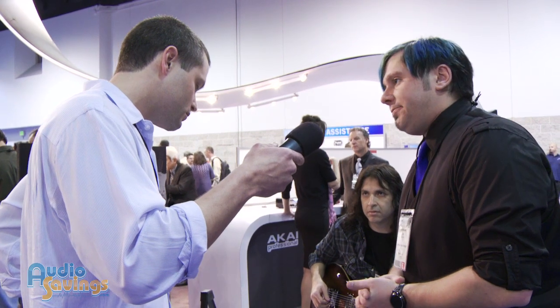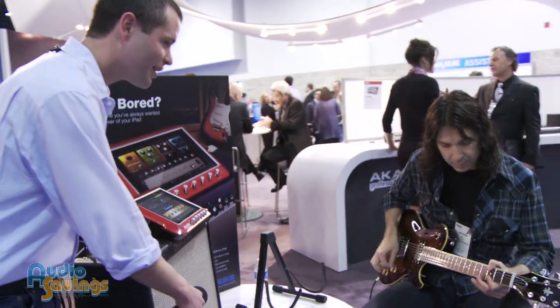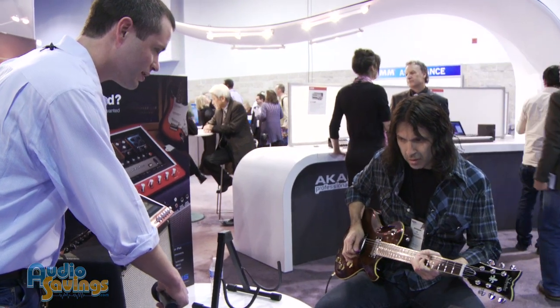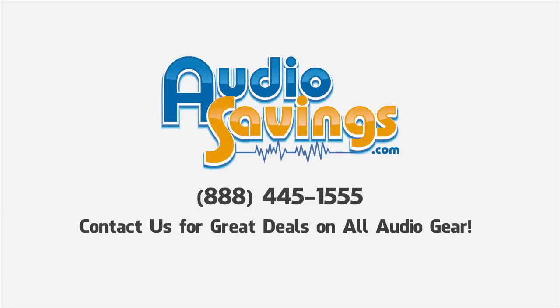The whole unit's $299. Wow, that's a lot of gear for not too much of a price, so I'm liking it so far. It sounds cool. As a matter of fact, can you go ahead and take us out with a cool riff? Not bad. Thanks again, Rich. Really appreciate your time. Will Scully, audiosavings.com. Thanks for tuning in, we'll have more soon.